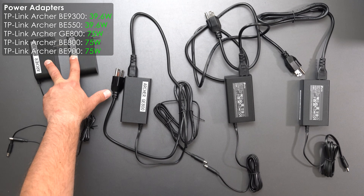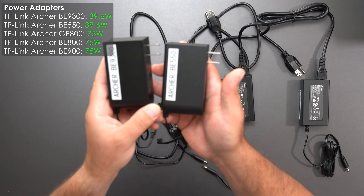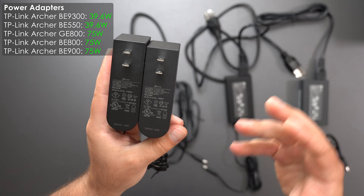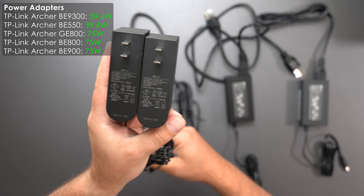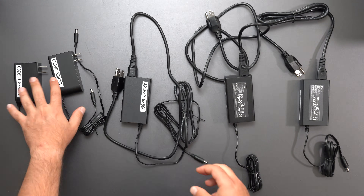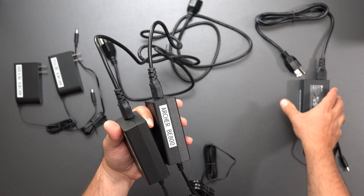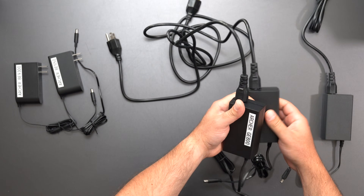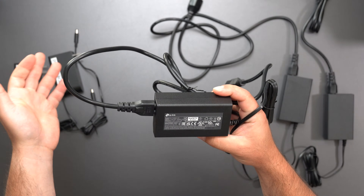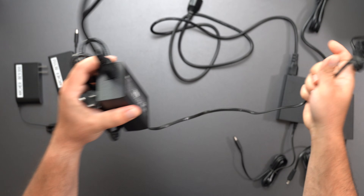Here are the power supplies. Two of them are exactly the same, and the other three are also exactly the same. The BE9300 and BE550 both take 100–240V input, with a 12V at 3.3A output — that's 39.6 watts. The other three — the BE800, BE900, and GE800 — output 15 volts at 5 amps, which is 75 watts.